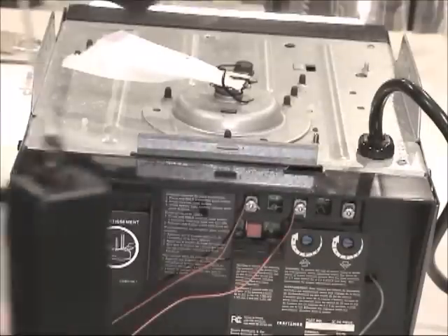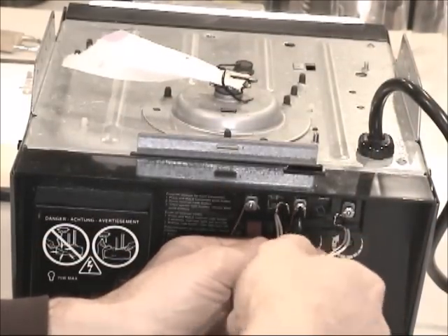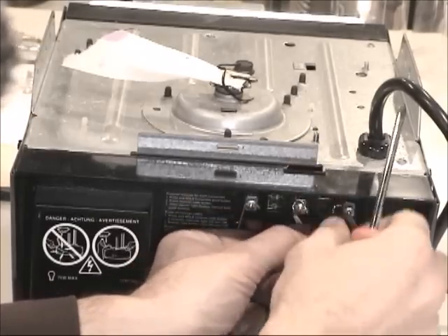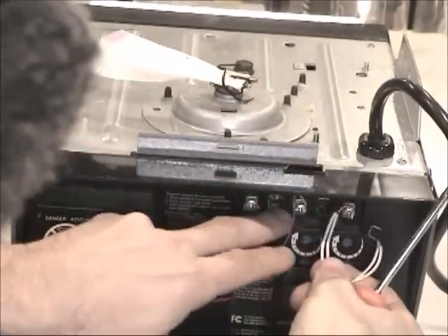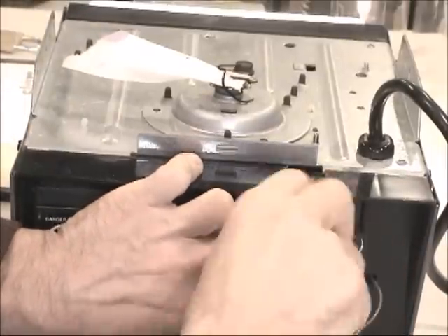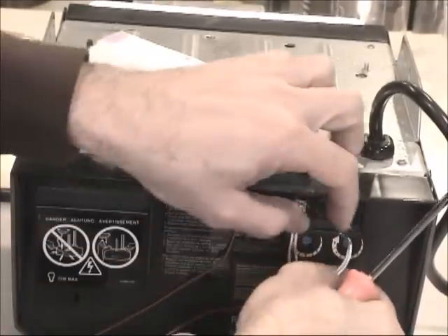Now I've got the whole sensor set — two sensors with all the wiring done. I'm going to install the sensors. One sensor is going to connect to terminal two.